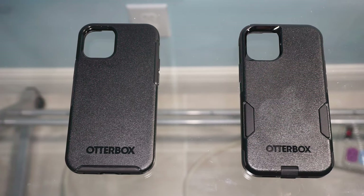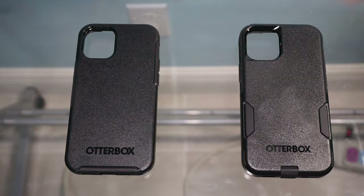Hey guys, Scott with GReviews today to review a couple OtterBox cases for the iPhone — the Symmetry case versus the Commuter.